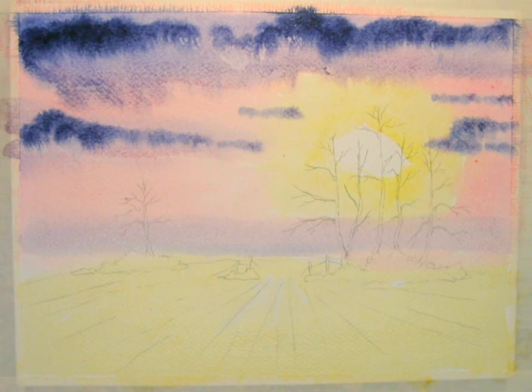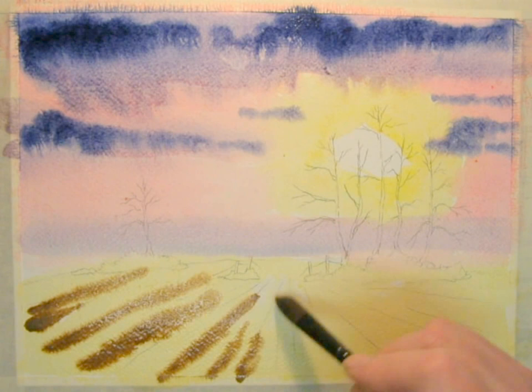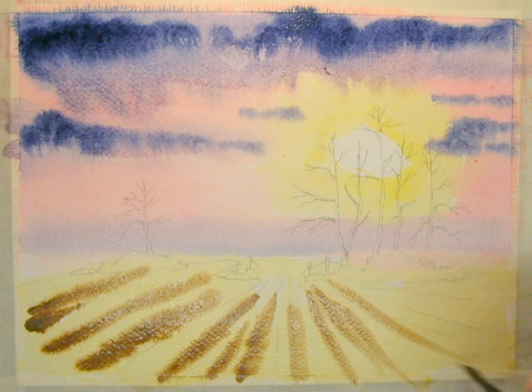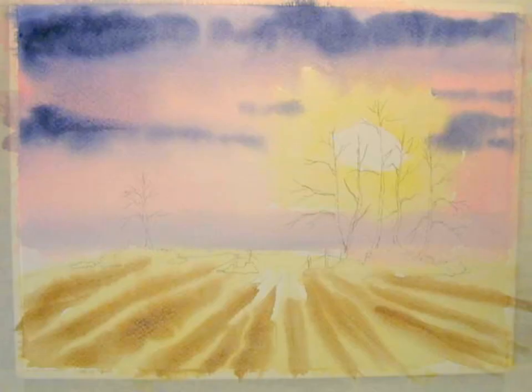And once that's under, take a mixture of yellow ochre and just streak some of the fields in — some of the furrows. Don't worry about it running; it's still wet and it's supposed to. Then allow this to dry.